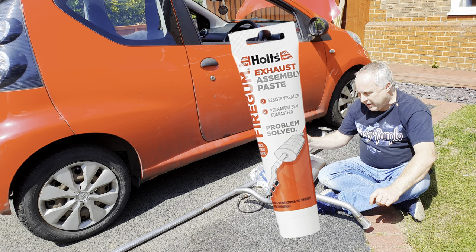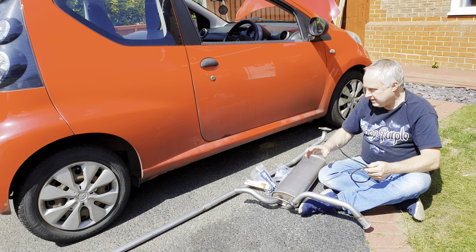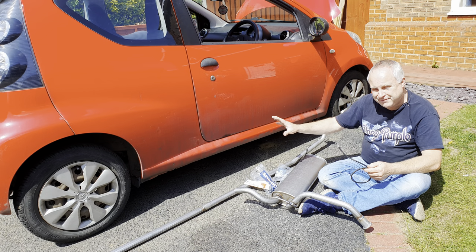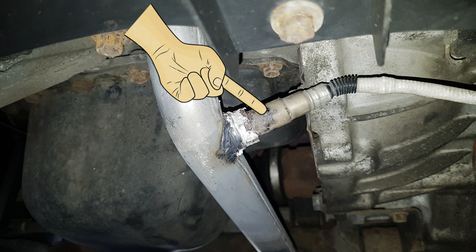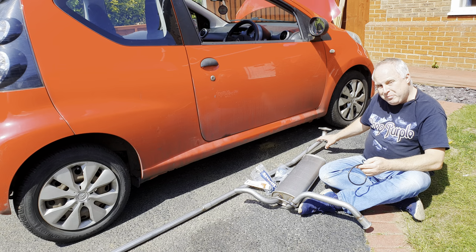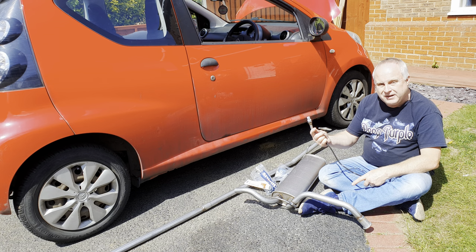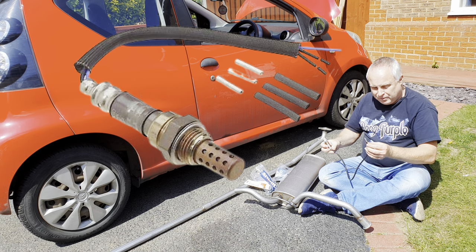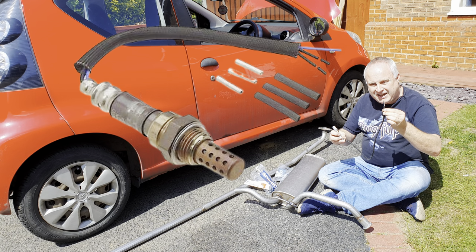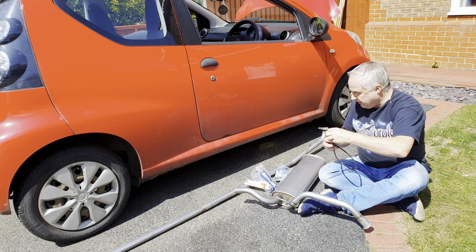You'll also need some exhaust assembly paste. Because our exhaust has been on for over 10 years — it's the original exhaust that came out of the factory with the car — I already know that the front O2 sensor fitted into the front exhaust pipe will be nigh on impossible to get out without busting something, so I'm not going to bother. For £16 I've just bought a universal one. Just be aware that with universal ones they often don't come with the connector — we'll cross that bridge when we get to it, I'll show you what to do.